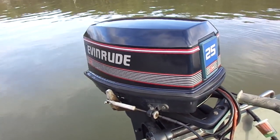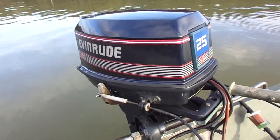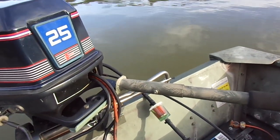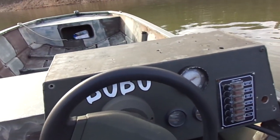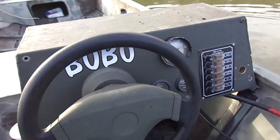1990s Evinrude 25 horsepower, long shaft, electric start, equipped with tiller handle. You can steer it with a handle — one hand. Left hand on the handle, right hand on the control box. That's for cases when you don't have a steering console or don't want to mess with a steering console.